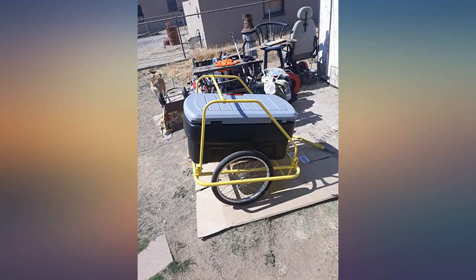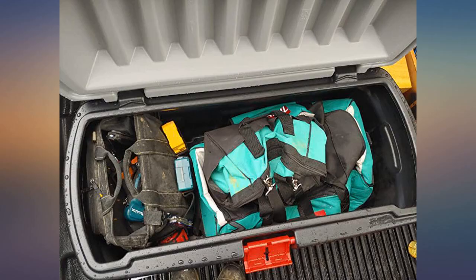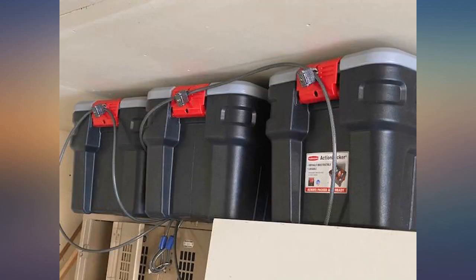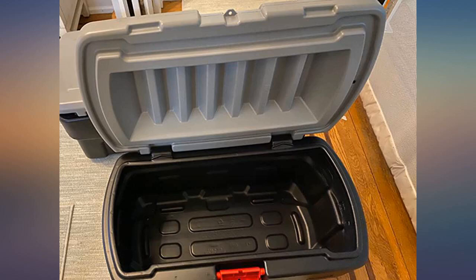If you long for the days when Rubbermaid produced high quality products, this is definitely for you. Pros: very sturdy — you could easily stack these or stand on top of them with no issue. You could toss them around and I doubt they'd break. The lid is tight, the latch feels really well made, and it's helpful that you can add a lock.